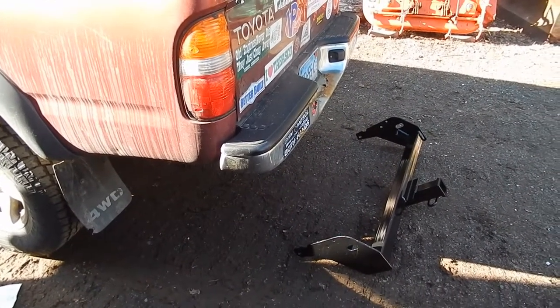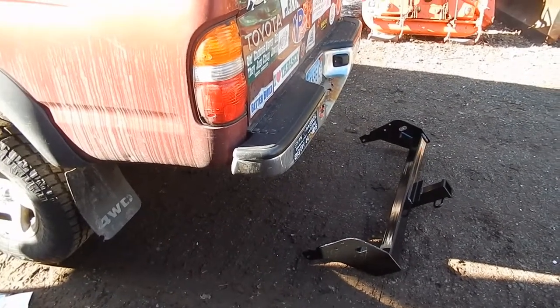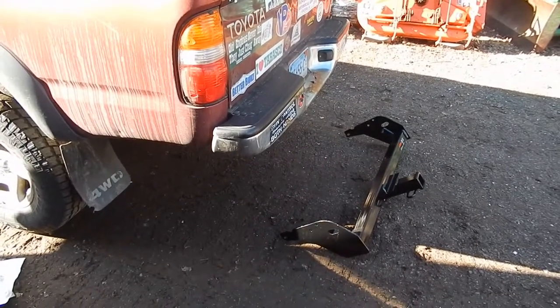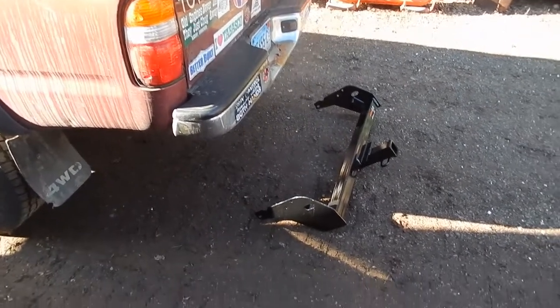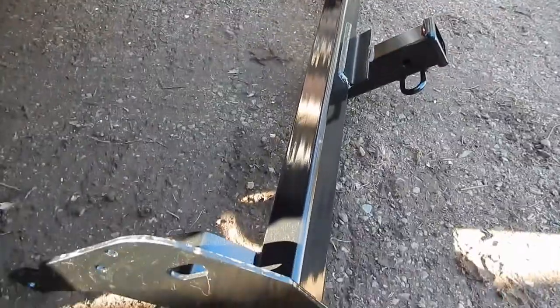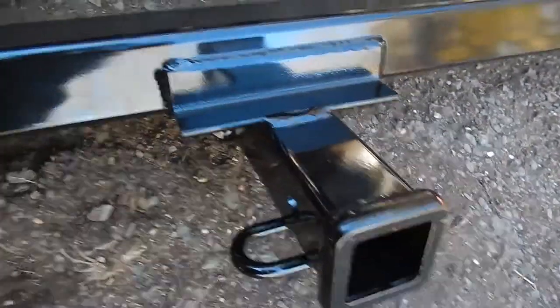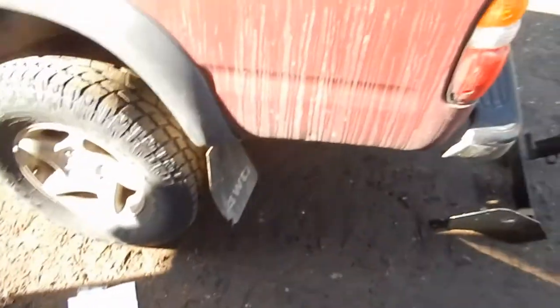Hey everybody, today I'm going to be showing you how to install a receiver hitch on your first-gen Toyota Tacoma — late 90s to early 2000s, this one's a 2001. I've got a Curt hitch, I believe this is a Class 3, 5,000 pound maximum. Pretty nice, sturdy-looking hitch with nice welds, nice paint, and pretty straightforward instructions for how to install it.